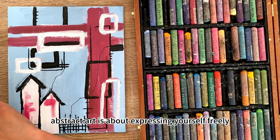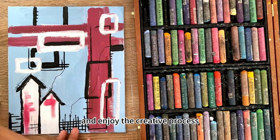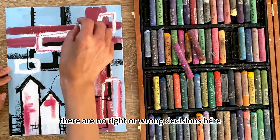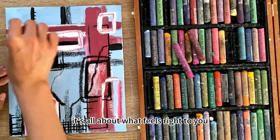Remember, abstract art is about expressing yourself freely and enjoying the creative process. There are no right or wrong decisions here — it's all about what feels right to you.